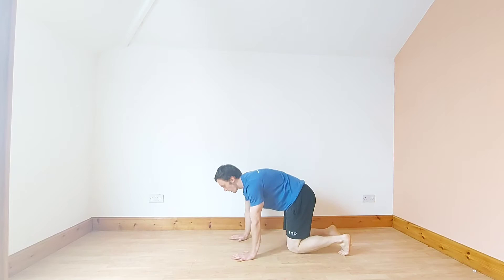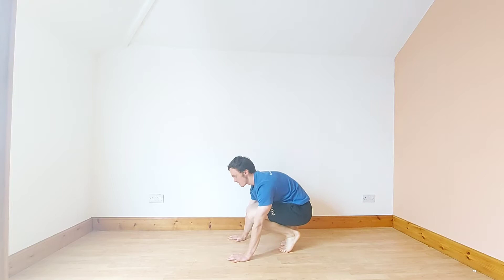So on all fours, bring your legs up to your chest, come back down. Keep your core tight.